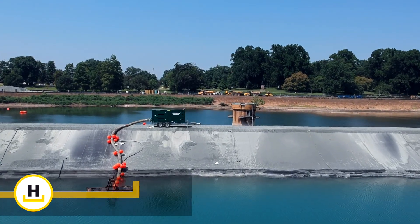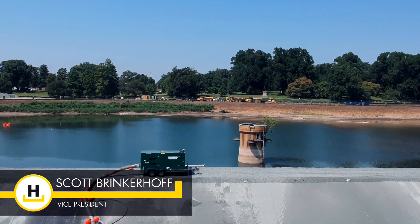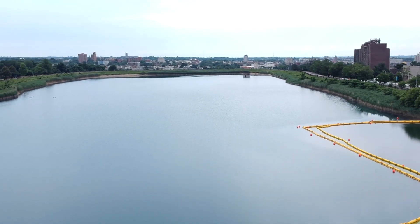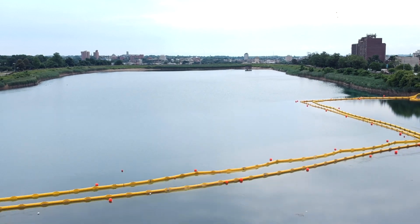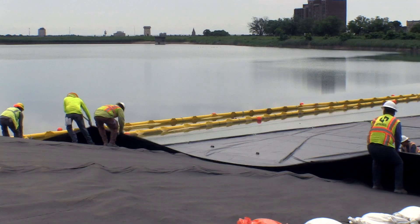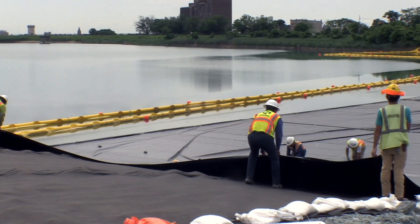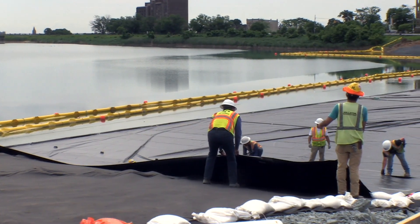I'm Scott Brinkerhoff. I'm project manager and vice president for Haliton. The city has a project to modify the drinking water lake, and as part of that project they need a dam. We're lining one face of the dam so that they can drain the opposite side of the lake and continue the construction of those underground tanks.